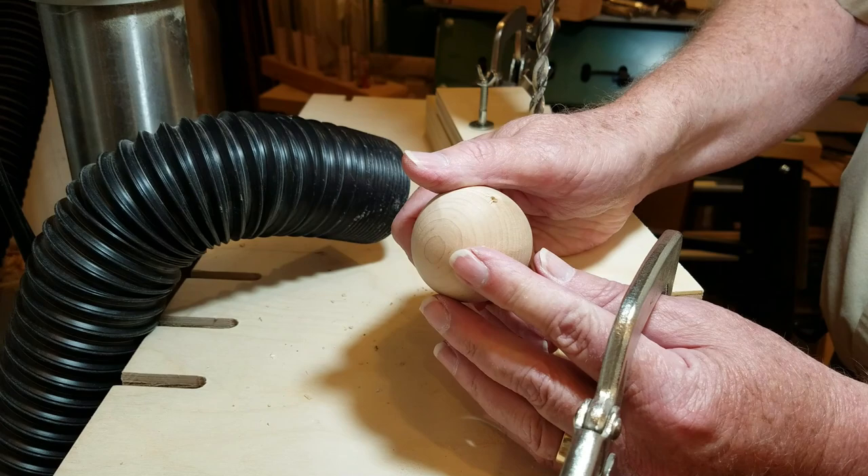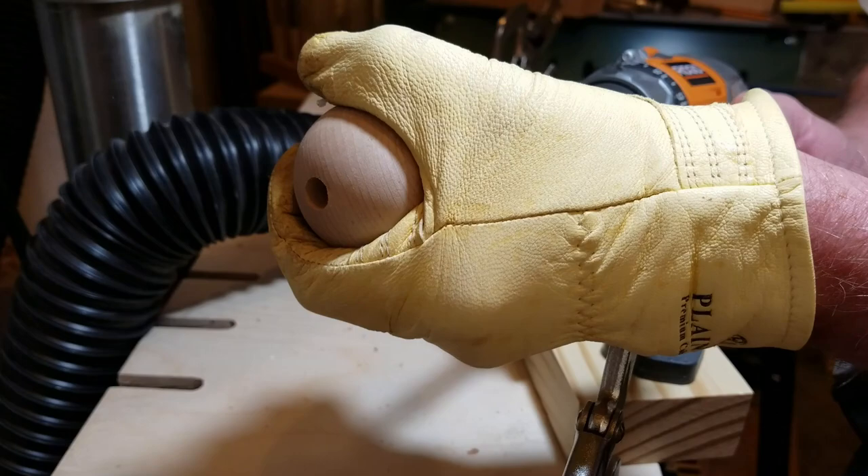My three-eighths inch hole didn't quite go through the ball so I finished it out with the bit and a hand-held drill.